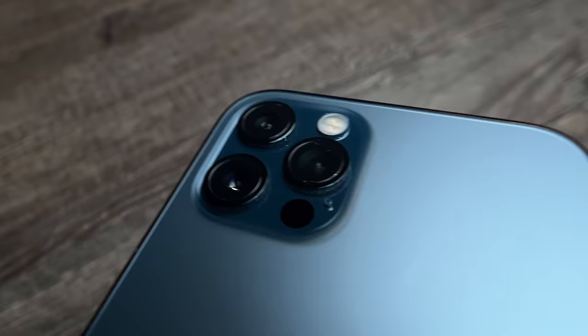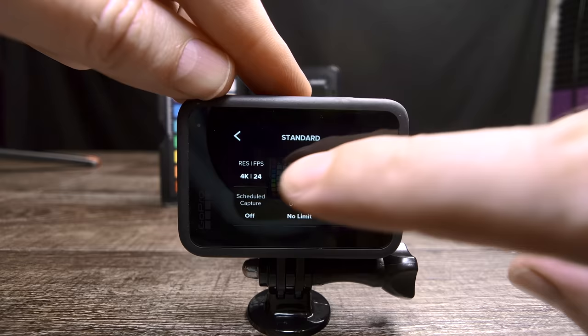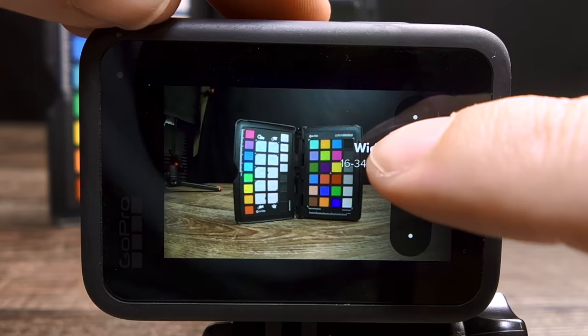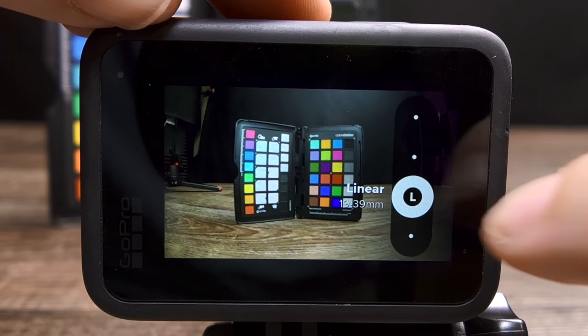Tip number five is to use the correct field of view. Remember that GoPro doesn't have multiple lenses like some smartphones do, so when you are changing lenses in the GoPro settings, you're not really changing lenses — you're just digitally altering the image to various focal lengths and distortion corrections. This is where you need to experiment, but to start off, I would recommend that you use linear 19 by 39 millimeters to try and get a similar look as if you were shooting with a regular mirrorless camera. If you go too wide open on a GoPro, it will look like you're shooting with a GoPro.